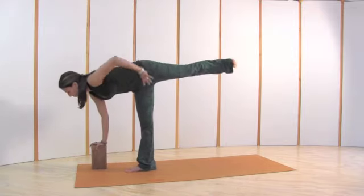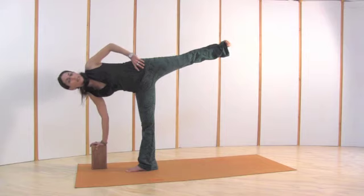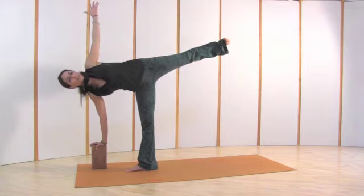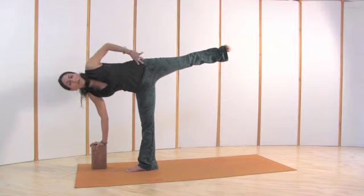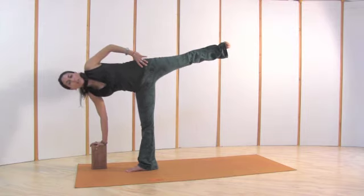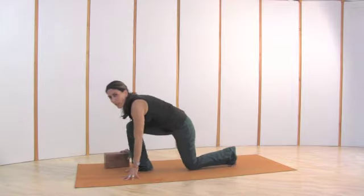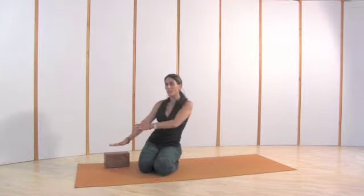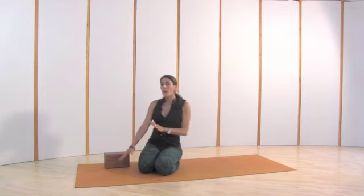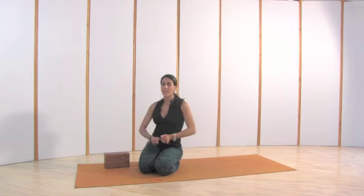Feel the shoulder back, chest open. It's more of a modification — I would even keep the hand on the thigh. Don't worry about bringing the arm all the way up; shoulder back, chest open, work more on the alignment. Muscles hugging the bone, the leg is engaged. Then lower down. It's kind of tricky to use a block — you get more lift if you have difficulty bringing your hand to the floor, but the problem is you lose the balance. When your hand is rooted and touching the floor, you feel so much more balanced. And that's really the purpose of this pose: balance and confidence.